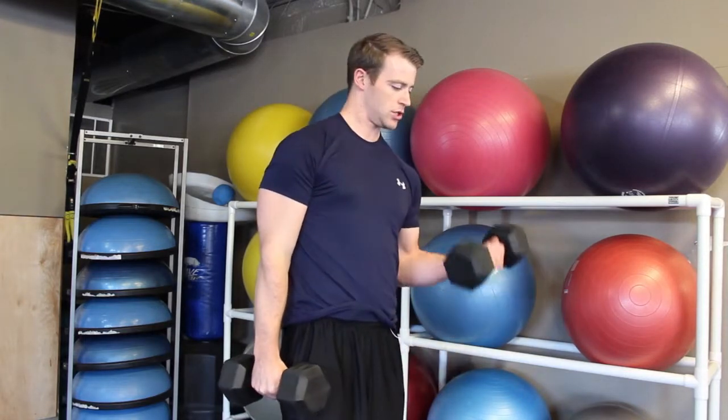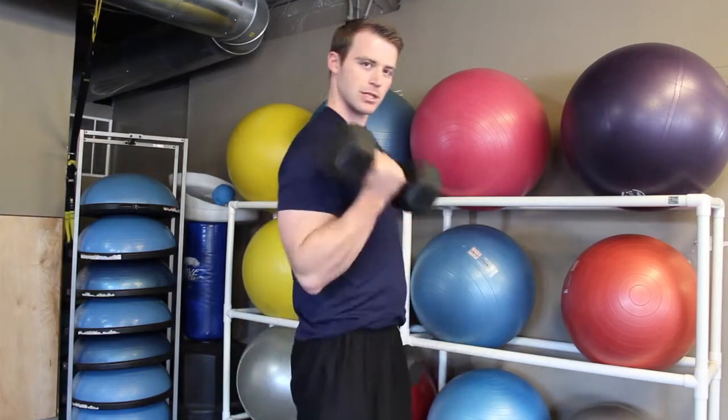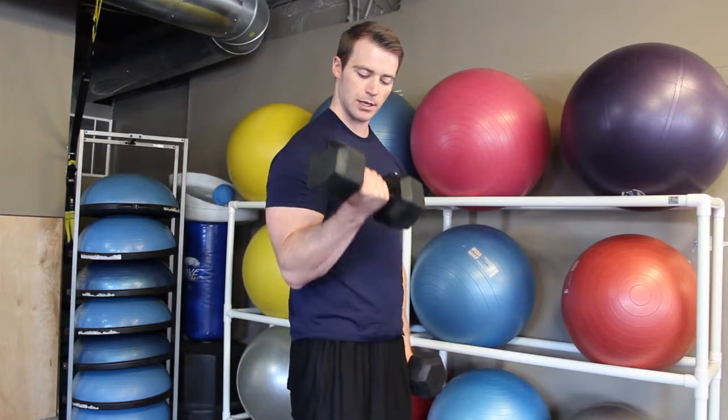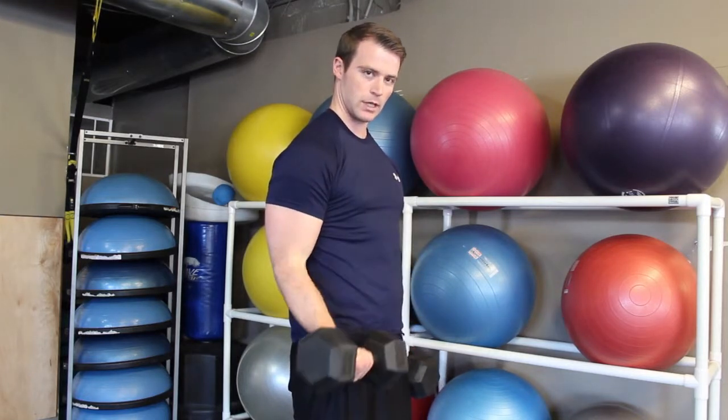Just want to make sure you're not swinging like so, letting momentum take care of the work. Just nice and easy up, easy down.